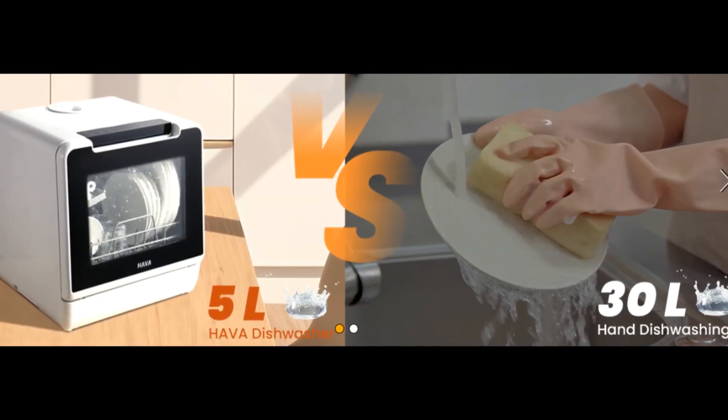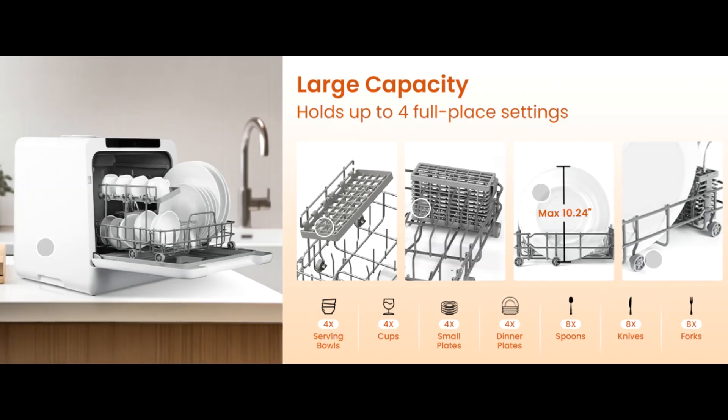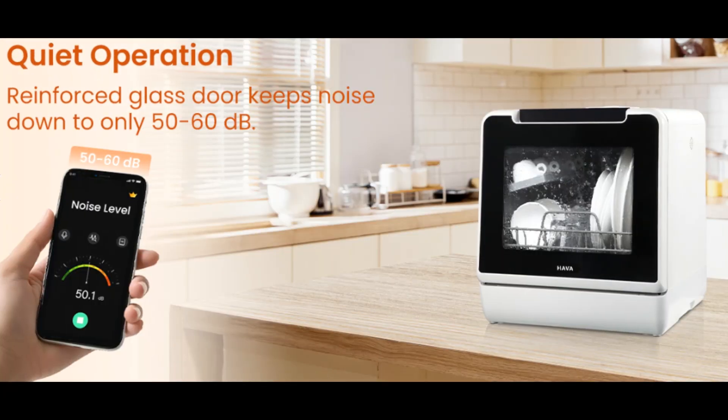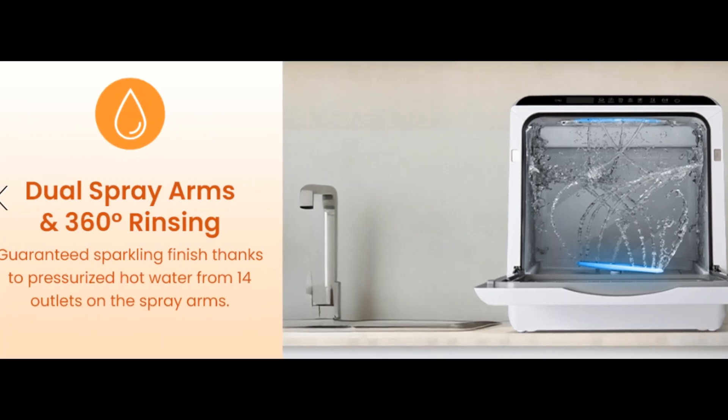The HAVA countertop dishwasher can hold up to four full place settings and fit up to 11-inch dishes loaded at an angle. This dishwasher only consumes 5L of water per wash cycle — only one-fifth of the amount used by hand washing.